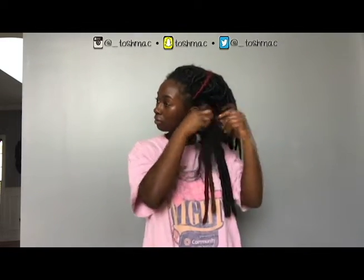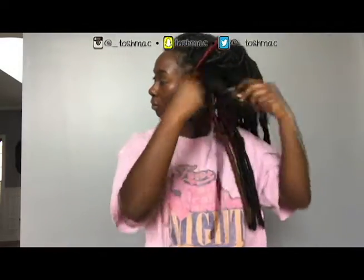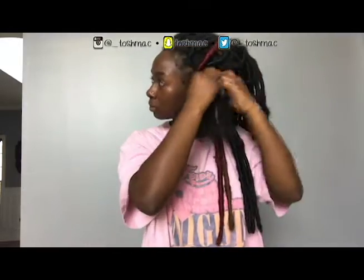You just take the braid down just like any old box braid, and that's basically it. It took me about four minutes to take down each braid, which is quite a bit of time, and that's why it took so long to take these down. That's the only thing I don't like about this — it takes so long — but other than that I really like it.